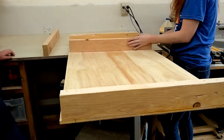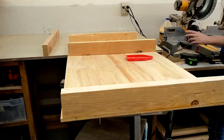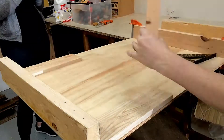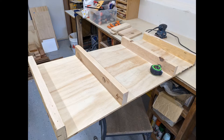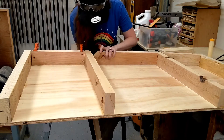I wanted both drawers on either side of the desk to be equal distances, so I used a scrap piece of wood as a spacer to make sure both sides were equal. For added stability, I also added two-by-fours along the back side of the desk.